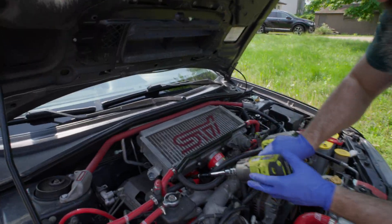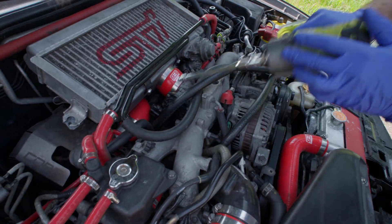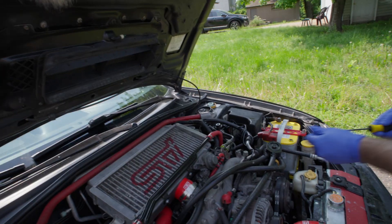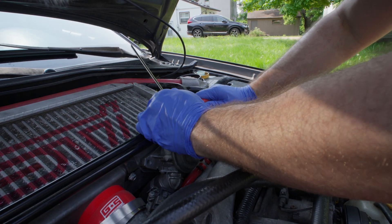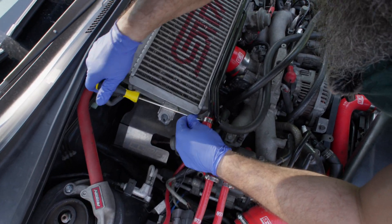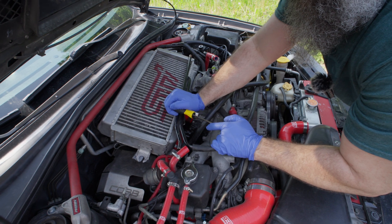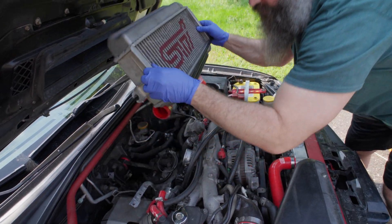I need a 10. We want this guy — it's an 8. We want to loosen this one, loosen this one, and loosen these guys. Now we're ready to remove.